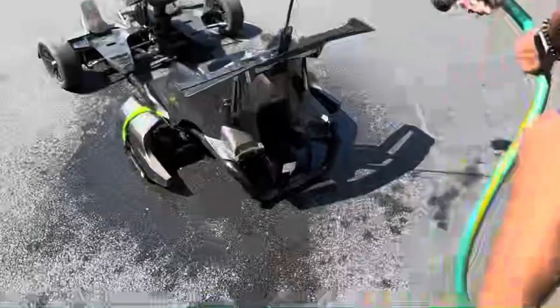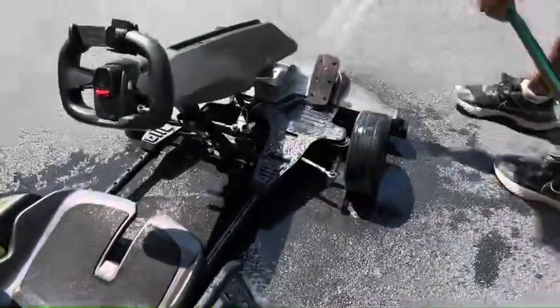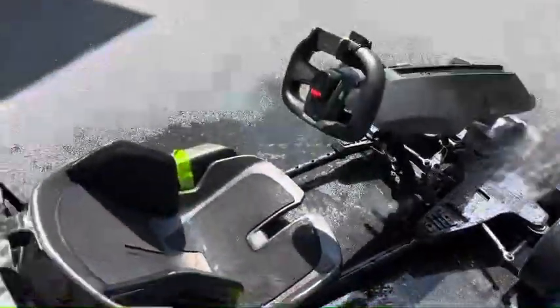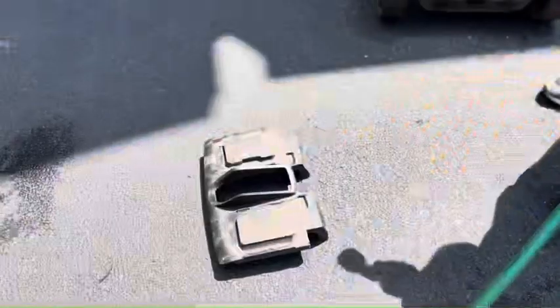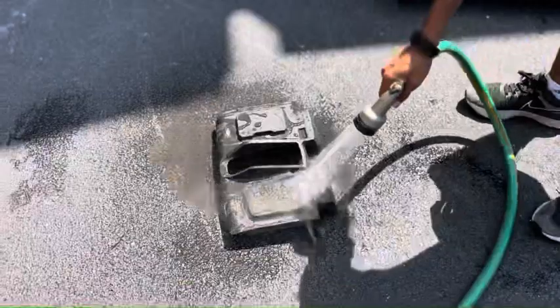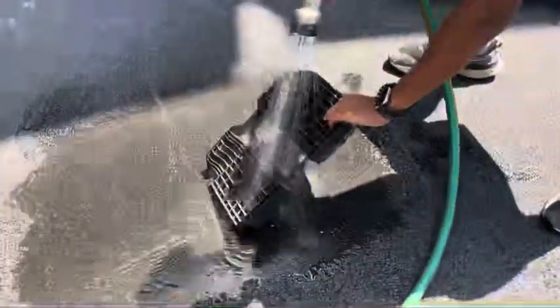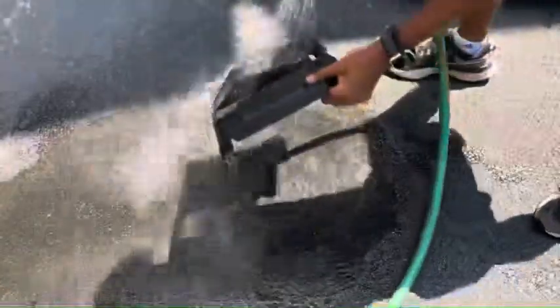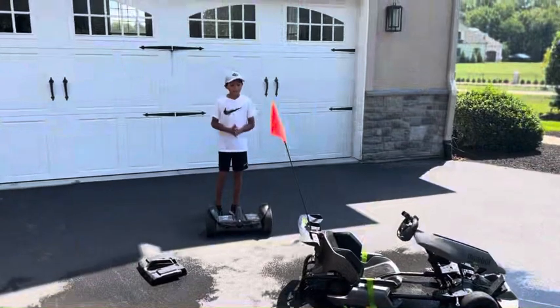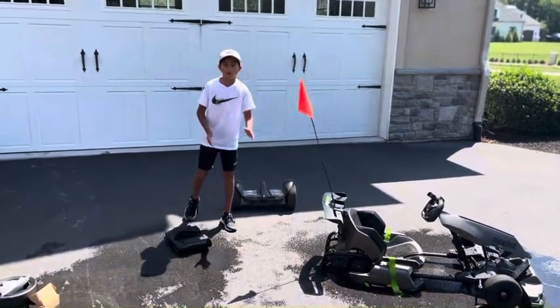When you're spraying, you have to make sure to watch out for the electrical. We cleaned this part for the hoverboard and also the go-kart body. Now let's take off the tires.